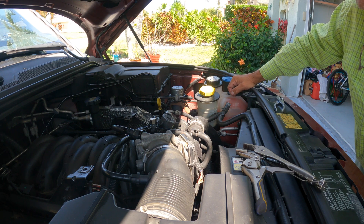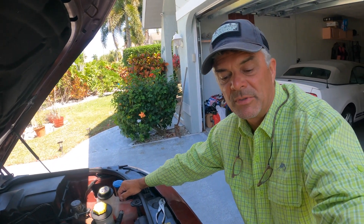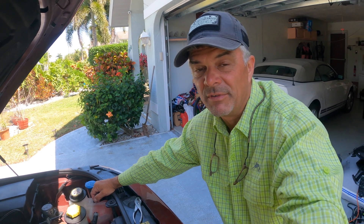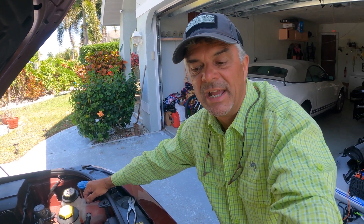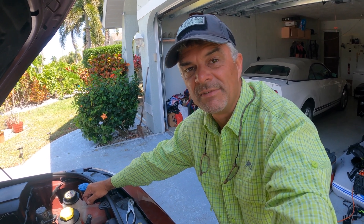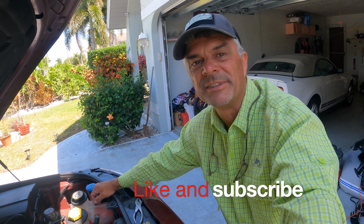Now it's ready to go out and drive. I'll just clean up the engine compartment, put everything back, and we'll go for a test drive. Thumbs up to everybody out there with a Land Rover — you might want to go ahead and buy one of those valves. They don't cost much, but when it breaks you're stuck on the road. I hope you enjoyed it — this is the end of the coolant air valve change. Stay safe, drive nicely, hit the like and subscribe button, and I'll be back with another video soon.